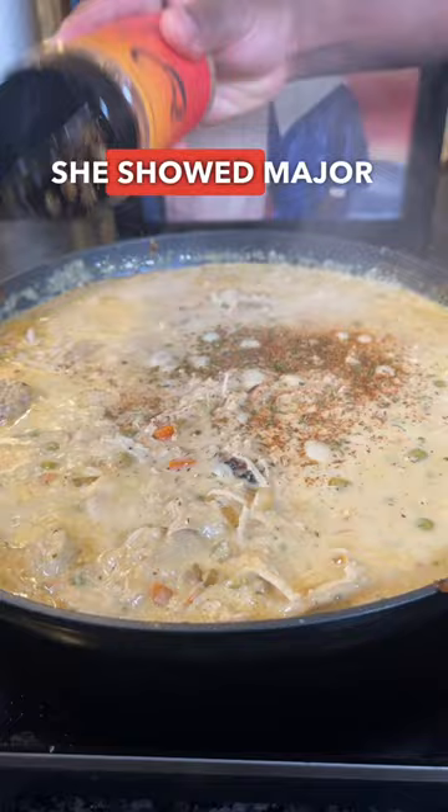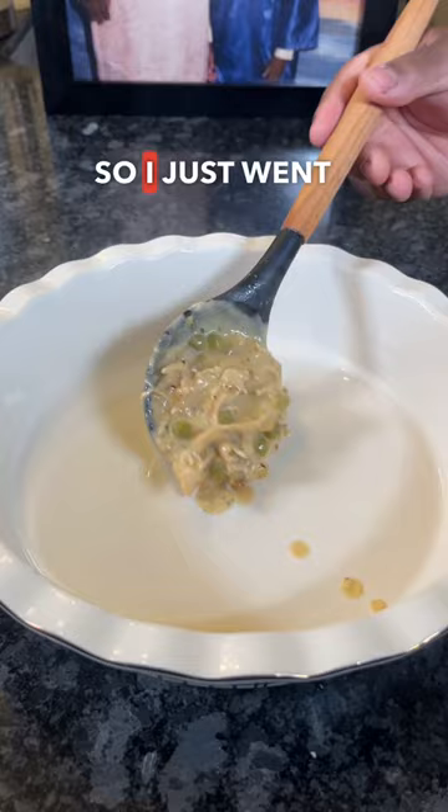I forgot to add some flour while sautéing the vegetables, so I just went ahead and added a flour slurry after I added the heavy cream to thicken it up. I added some pre-made biscuits on top, and all you gotta do is eat, baby. Very nice.